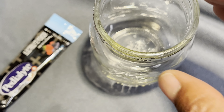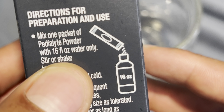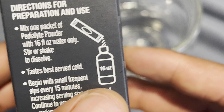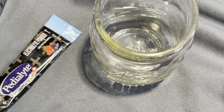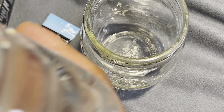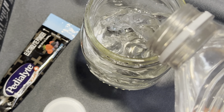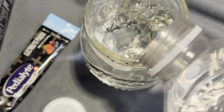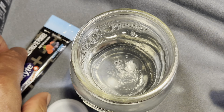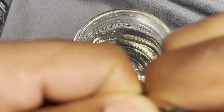So I'm going to go ahead and pour in 16 fluid ounces of water into a cup, then I'm going to pour in the powder.